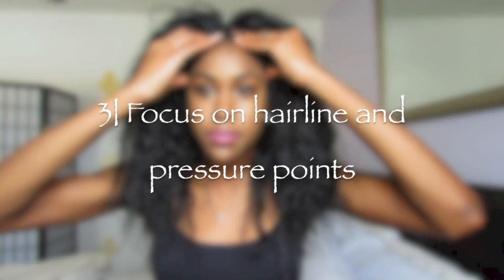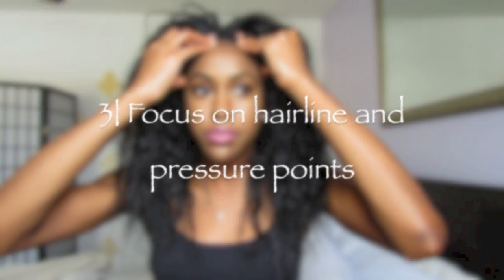Lastly, I'll spend about a minute or two just focusing on my entire hairline — that means my edges, behind my ears, and my nape, of course. This is just so relaxing and revitalizing. It's a great way to apply pressure on your pressure points, which is actually so relieving and it just feels really, really great.